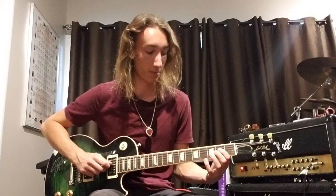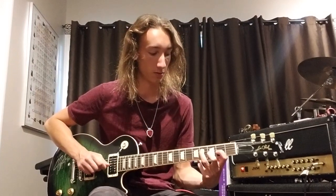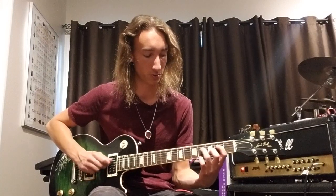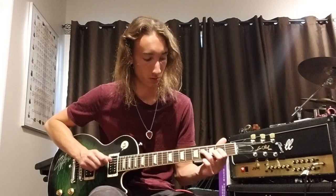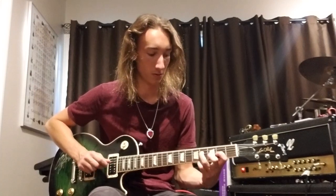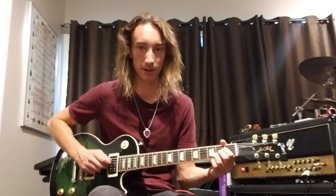Then you're going to go to this inverted D chord. You're playing the second fret of the D string, then hammering on to the fourth fret of the D string. Then you're going to play second fret G string, third fret B string. I hammer on and then pick it again once it's there, then pick the B string and G string, and then back to the A chord.